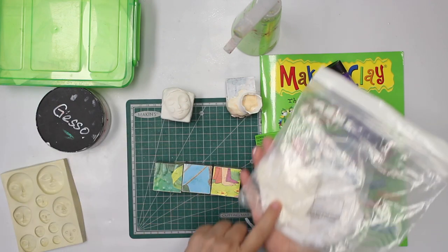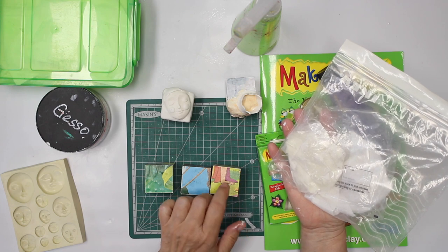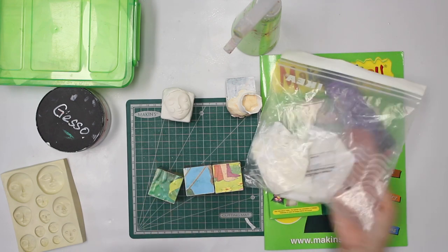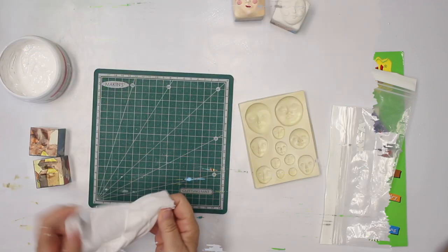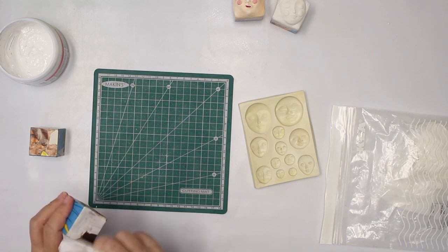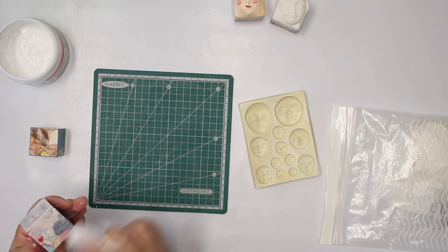I've used so far 120 grams, or approximately 4.2 ounces, of white clay. I have the leftover in a baggie and I think it gives me a third, maybe even a fourth, of those cubes. With no further ado, I'm going to add some gesso to the cubes — that helps me later on with painting and also the clay itself sticks a little bit better.